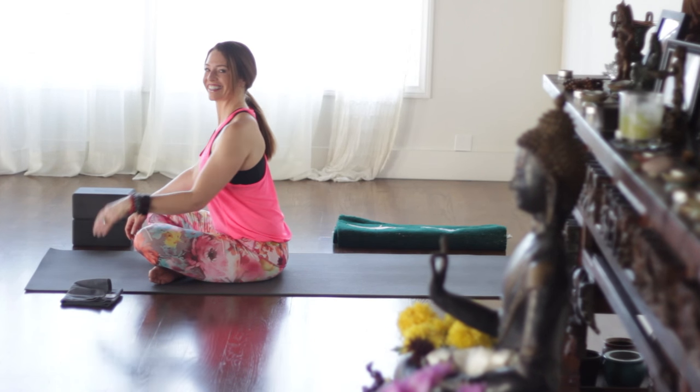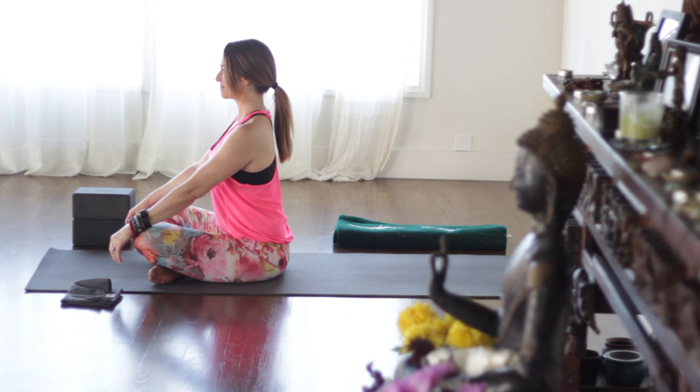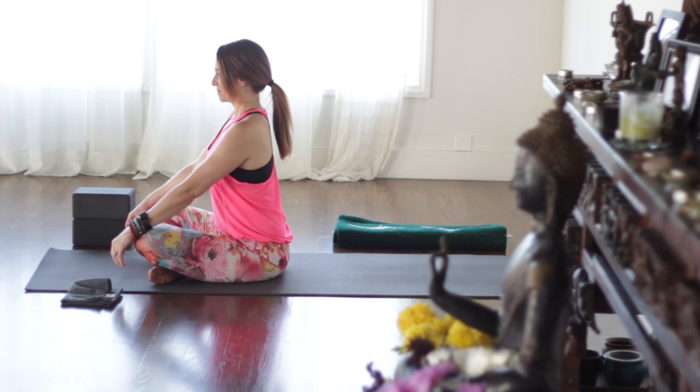Hey guys, it's Leslie Fightmaster, and today's class we're going to do a total body workout. We're gonna include some core work and some handstands, all kinds of fun things. Thank you for joining today.